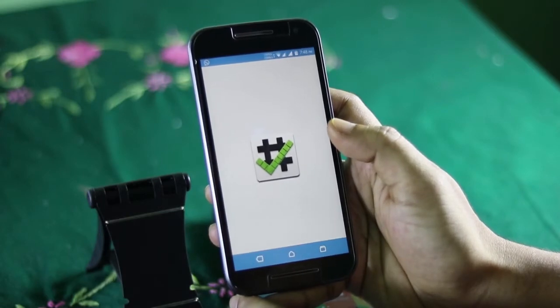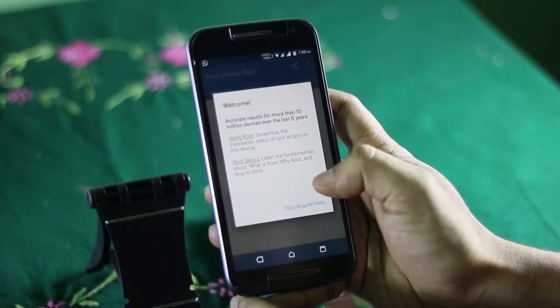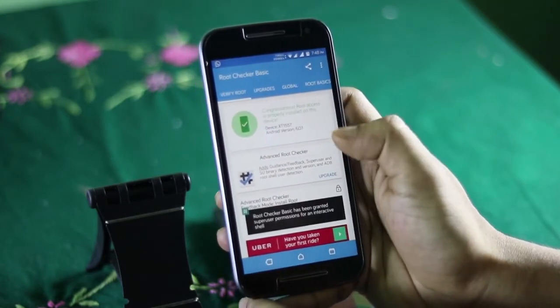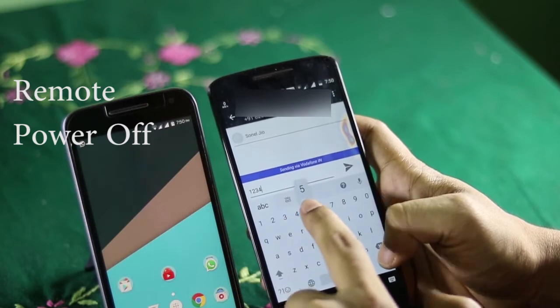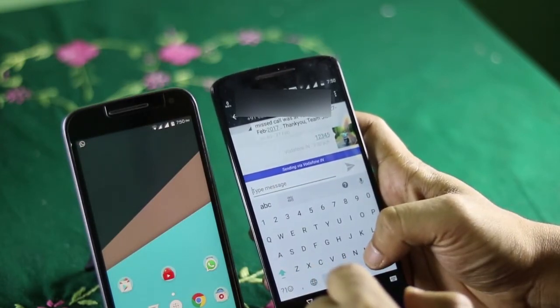To start up, you need your target device to be rooted, and you need to have physical access to your target device for the first time. Look for a rooting guide for your device in the corresponding XDA thread. Now download an app called Remote Powered Off on the target device — the download link will be given in the description below. Just install the app and open it up.